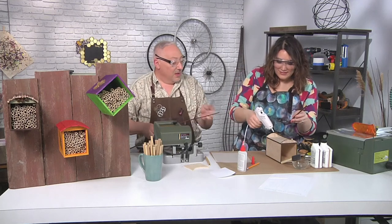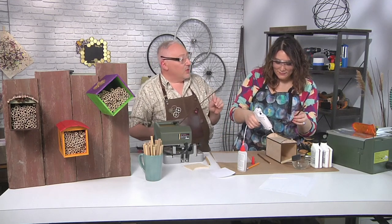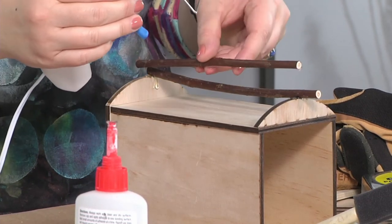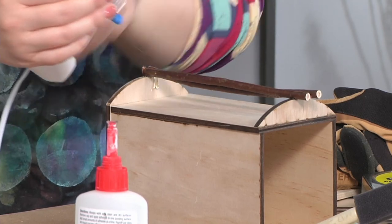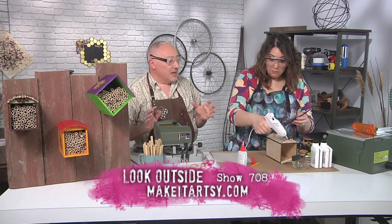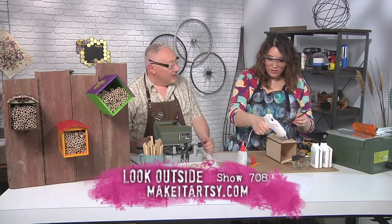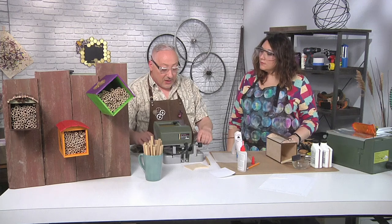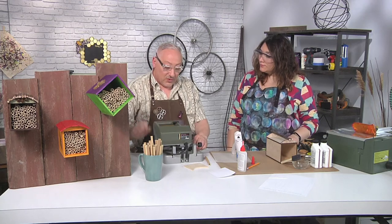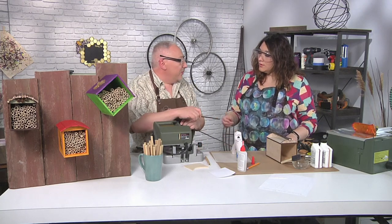Back to the fall: we're going to cut those tubes open, take out the cocoons, and throw away any damaged ones — they could have mites or a parasite. You can tell because they'll have a hole or look funny. Put the clean ones in a covered plastic container in your fridge. In the spring, take them out when it's about 55 degrees — it doesn't kill them to be in the fridge; they like the cold and will be dormant. Make sure you have enough flowers for them, because they'll only fly about 300 feet radius from the house. If you put them where there are no flowers, you basically put them in a food desert.